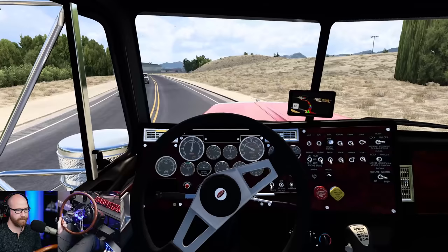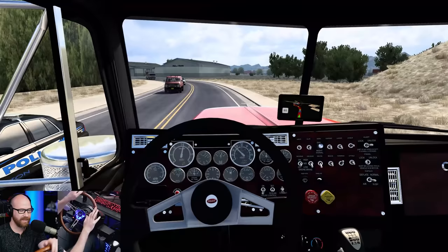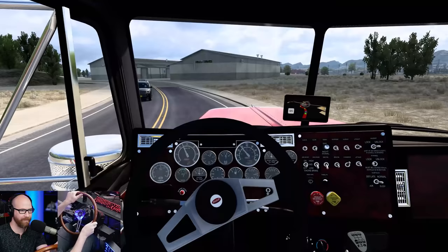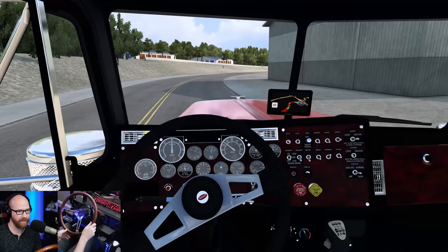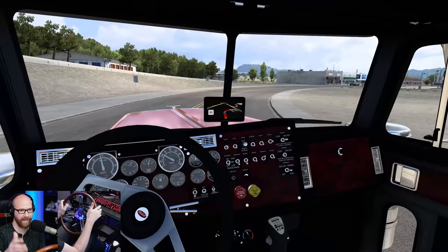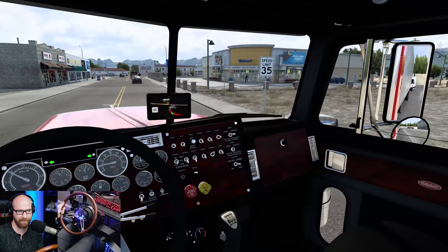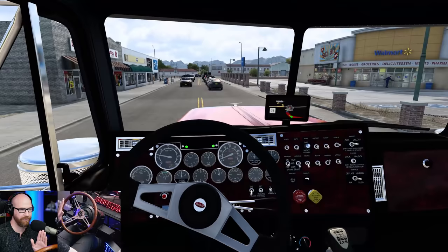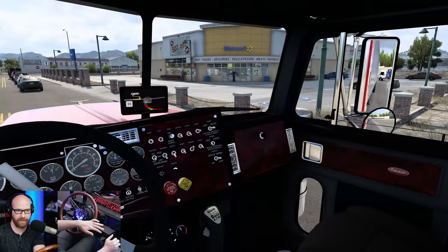We are dropping off here at this Walmart. I really hope it's not a Walgreens drop — that's all I've been getting lately. Every time I want a distribution center or something bigger. I don't mind the challenge, it just gets old when you do it over and over. Looks like it's going to be — yep, it 100% is. My least favorite drop in the game. We have to straddle the lane and wait for all traffic to pass to even get into this place.